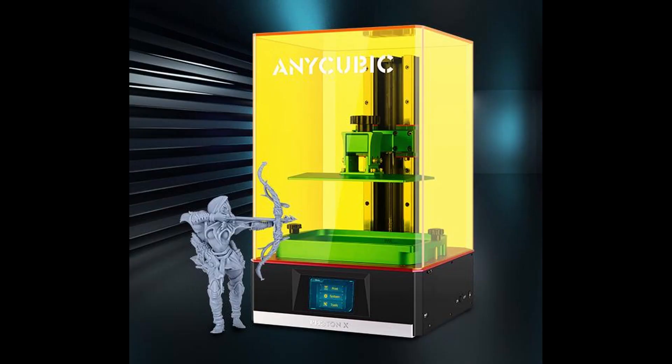Let's continue with the Photon X. The Photon X is also an LCD-based SLA stereolithographic resin 3D printer. It has a screen size of 2560 x 1600 in 2K resolution. The XY accuracy is 0.075 mm, and for the Z axis it's 0.01 mm. The maximum printing speed of this printer is 30 mm per second. The building volume is 192 x 120 x 245 mm — one of the biggest resin 3D printers Anycubic launched during this 5th anniversary presentation.